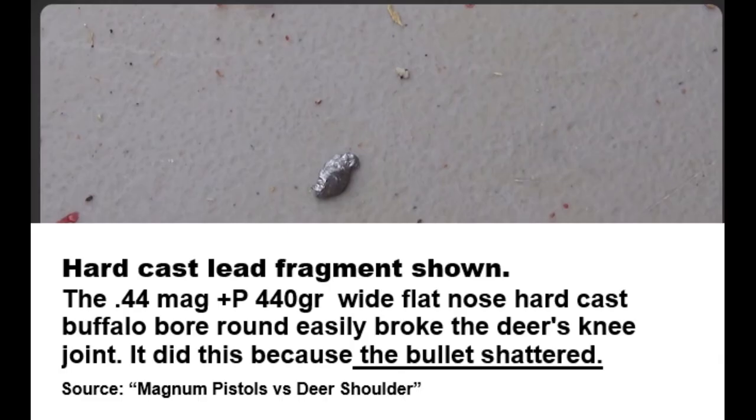Second of all, in one of the videos that Kentucky Ballistics made, he shot a deer knee with a +P hard cast .44 Magnum round. The reason why this deer knee shattered the way it did was because the bullet shattered on impact with the bone.